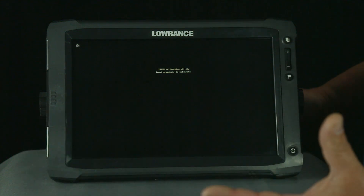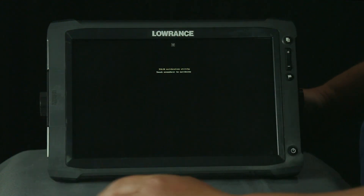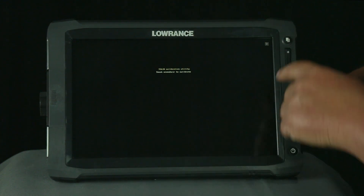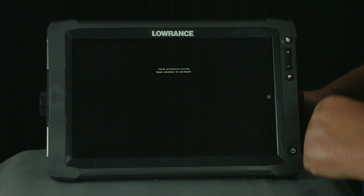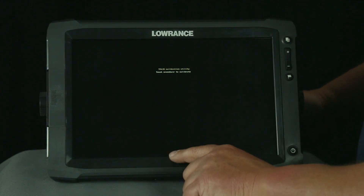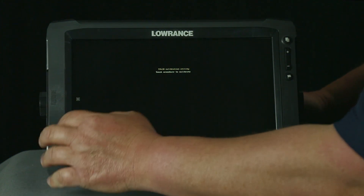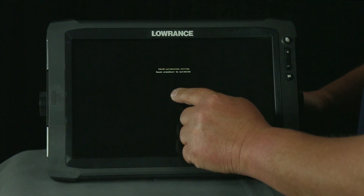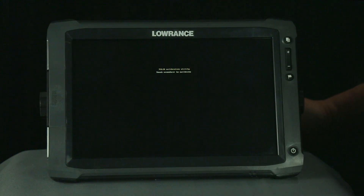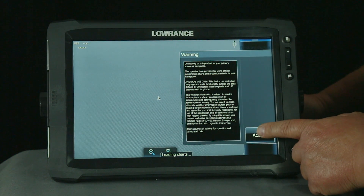As you can see in the upper left hand corner there's a little crosshair. We're going to touch the crosshair wherever it appears on the screen. It's going to appear in your upper left, upper middle, upper right, middle right, bottom right, bottom middle, bottom left, middle left, and center of the screen. Once you've touched all of those points, it's registering your touch and calibrating the touch screen. In just a moment it's going to come up and you're going to select accept.